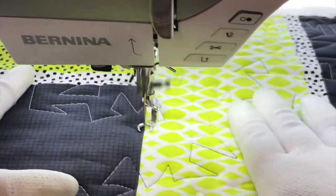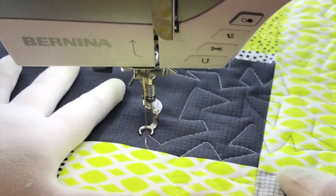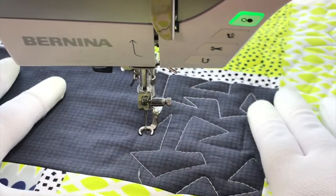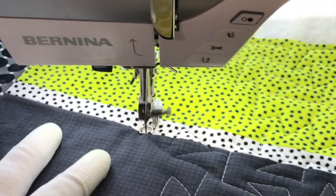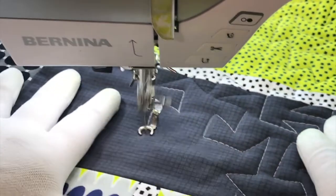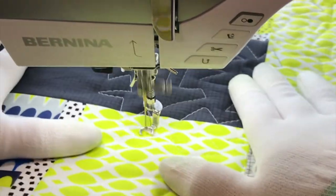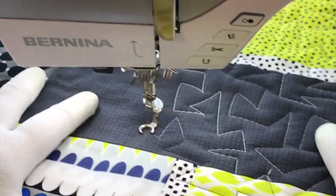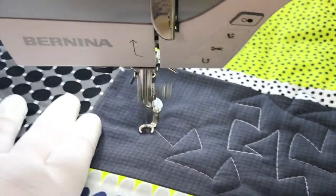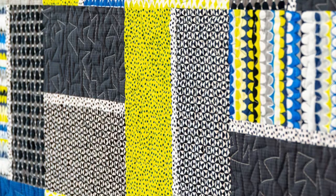Remember there's no right or wrong way to form a design. If your jagged stipple looks different than my jagged stipple, that's okay — you've just created your own customization. The important thing is to fill in all the spaces and try to keep the designs at a regular scale. You can quilt it all very tight or very loose, as long as it's the same density it's going to look good. And here's an extra tip: the more you quilt your quilt, the less your imperfections are going to show. Once you're all done you can sit back and enjoy that awesome texture you've just created. Job well done!